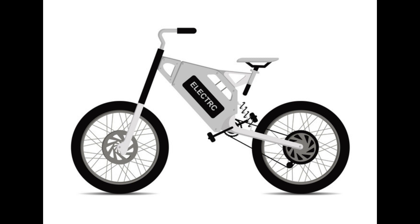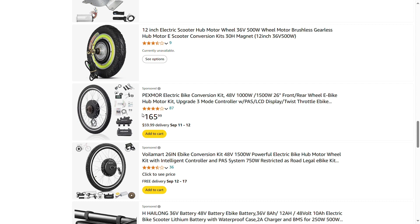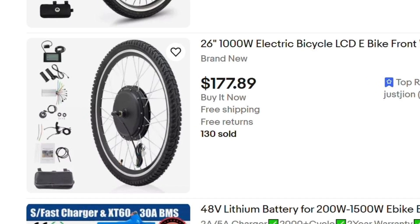Now that I have a base for my creation, I need to buy my source of power. I looked on Amazon for a while, until I realized that even though I could get a motor kit for about $160, I still had to pay shipping costs. So instead, I went to eBay and found a 48-volt motor kit that was a tad more expensive but offered free shipping.